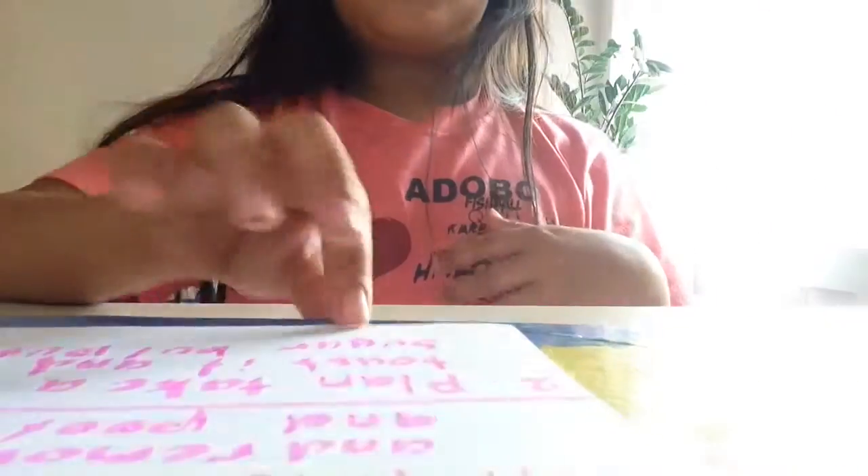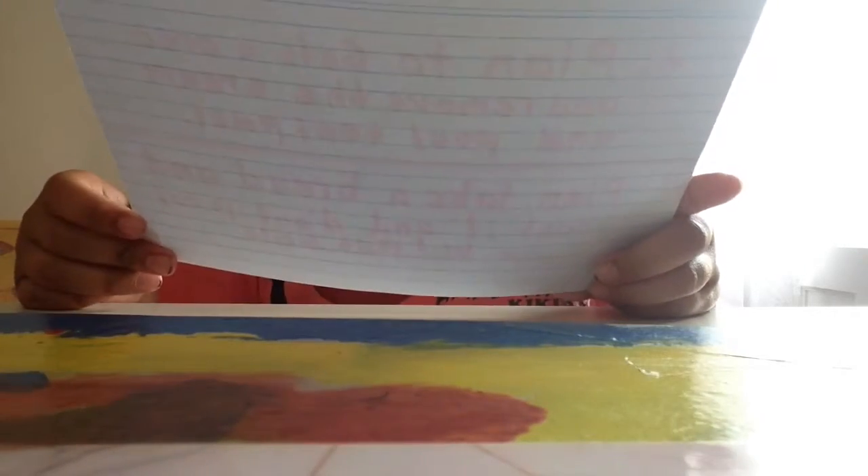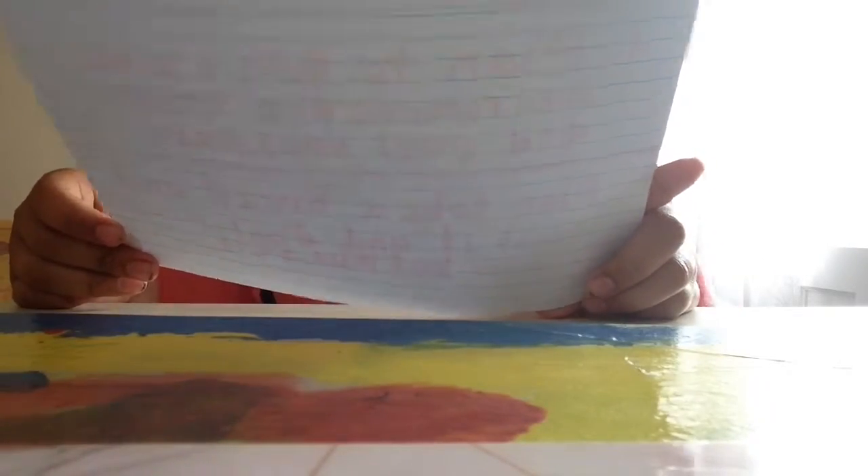The second prank is to take a piece of bread, toast it, and instead of putting sugar on it, put salt.